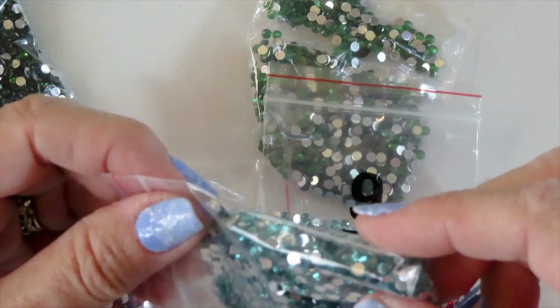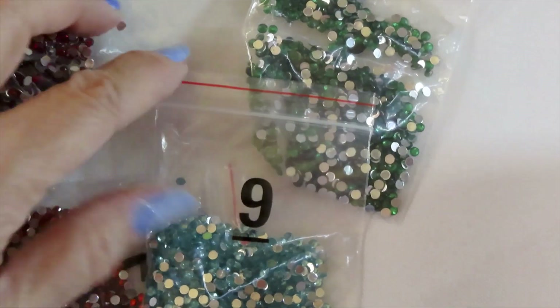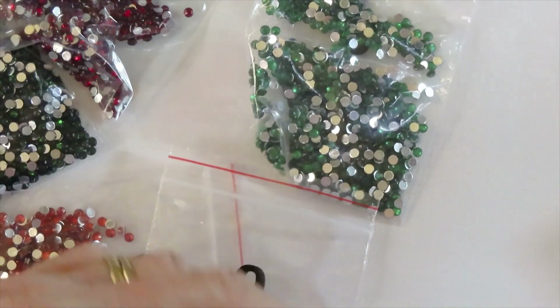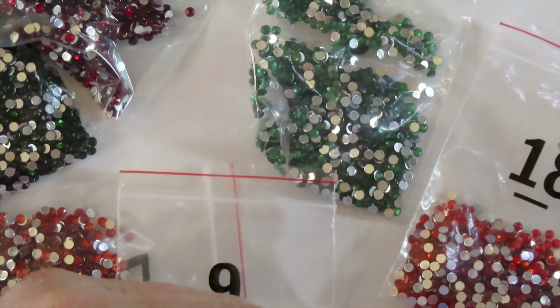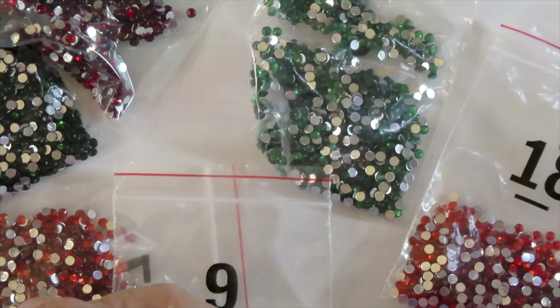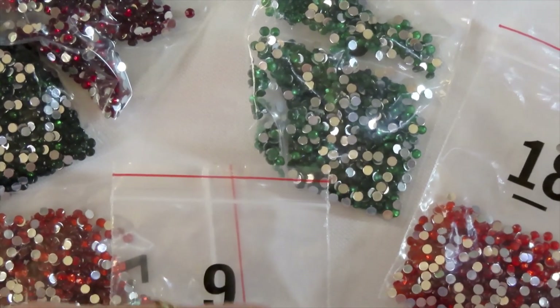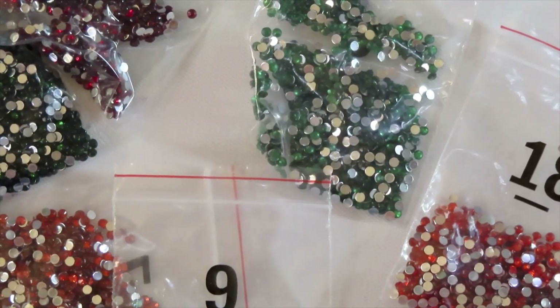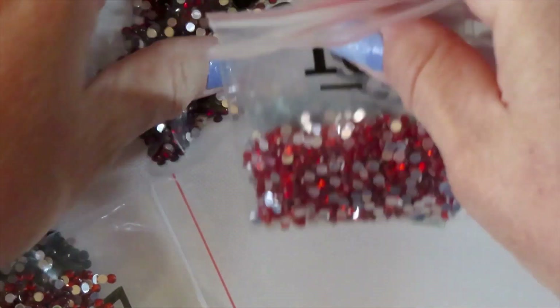They're beautiful — these crystals are beautiful. This one also belongs here. So this is gorgeous, definitely gorgeous. Let me put it aside — I'll prepare that later.